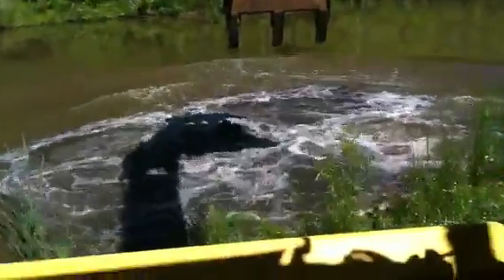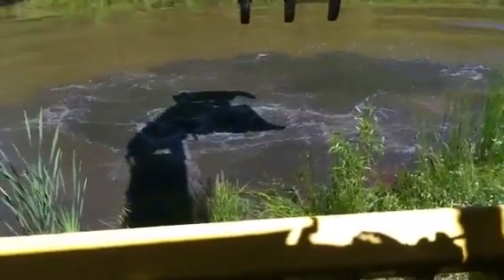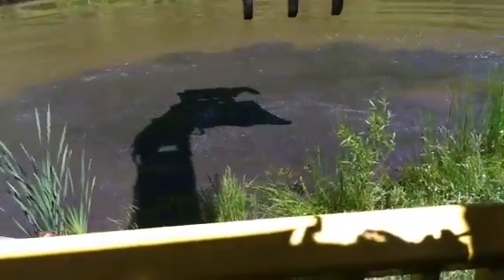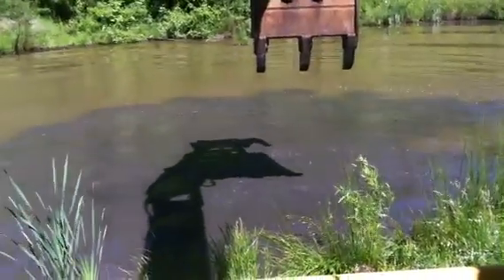And it's gone. Just like that. I got some bubbles coming up — looks like it must have hit the bottom because we stirred up the mud. That's today's lesson. Happy fishing.